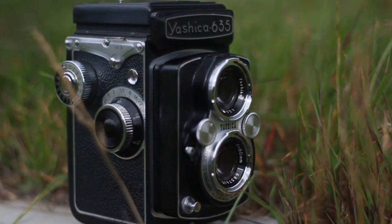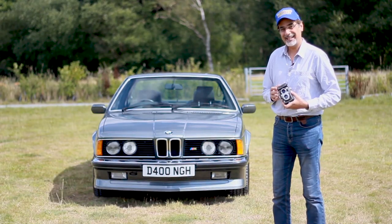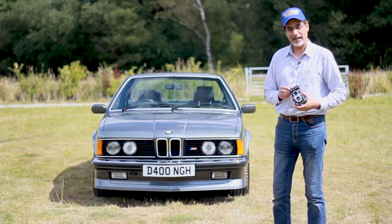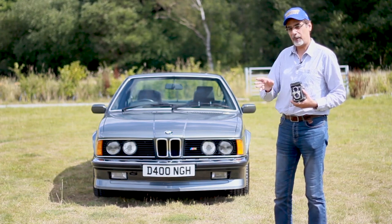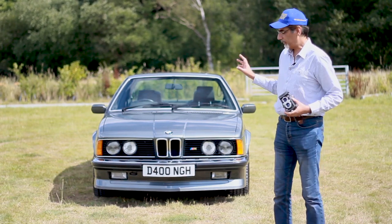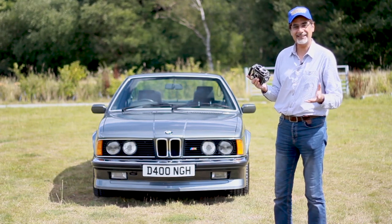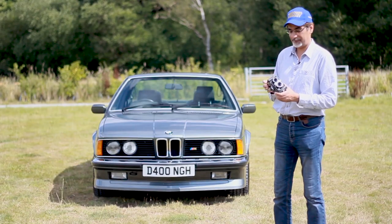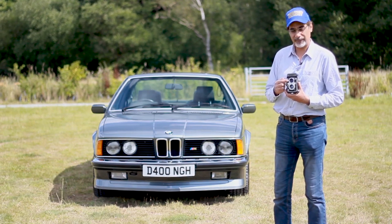The BMW's generation 6 was introduced in 1976, and in 1978 they introduced the 635 CSI version. The M635 CSI came later — that was in '83 for us and '87 for America, where it was just called the M6. This camera was actually introduced in 1958, so there's 20 years between this camera and that car. This camera belonged to my dad, so I inherited it from him.